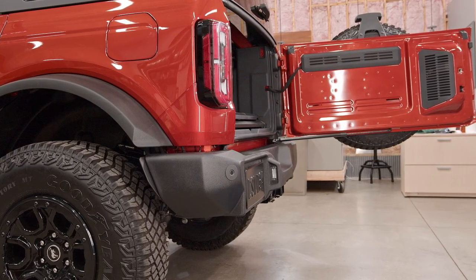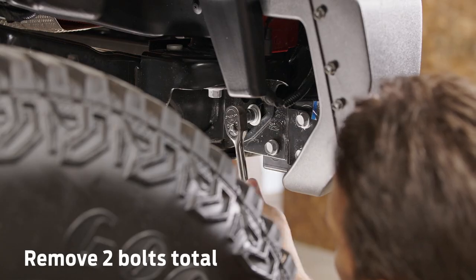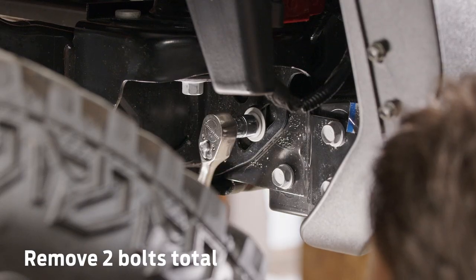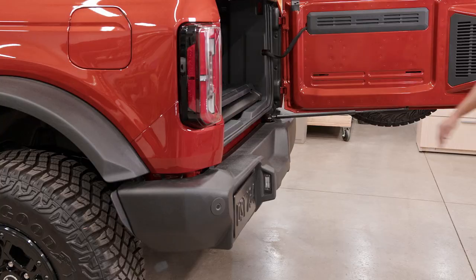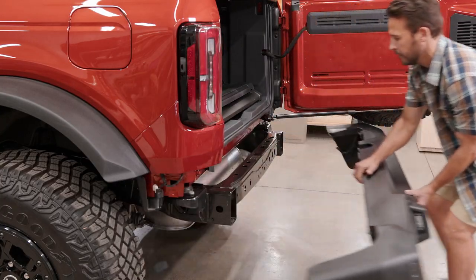Next, release the bumper fascia by removing the 15mm bolt and its washer. Repeat on the passenger side. Then open the rear door and remove the bumper fascia.